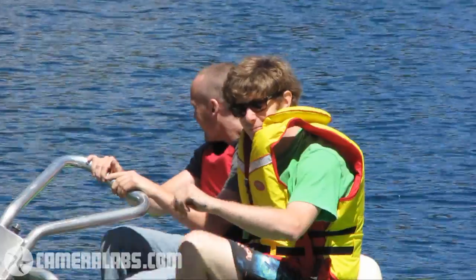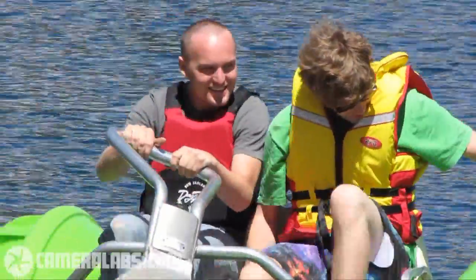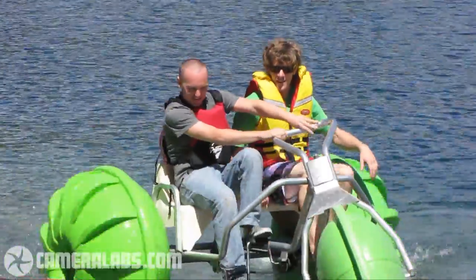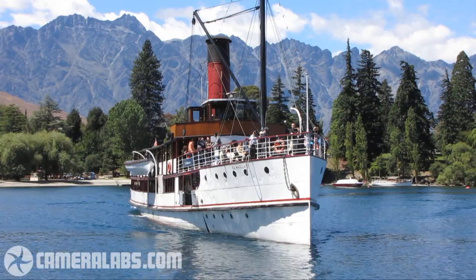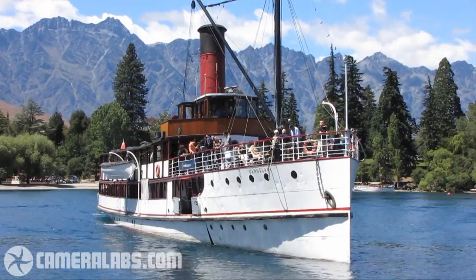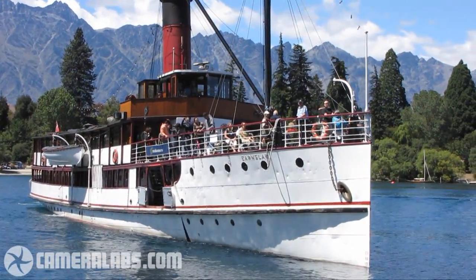Here I'm using it again on a, well, less salubrious form of transport, capturing the full embarrassment of these two gentlemen riding their aqua trike before one of them decides to get off and perhaps give me a piece of his mind. So time to move on to the next clip. Here's the familiar steamship Ernst Lawn from the CameraLabs galleries — this is perhaps how you might use the SX-1IS like a normal HD camcorder.